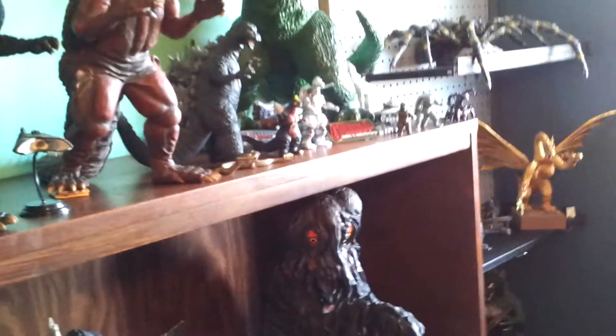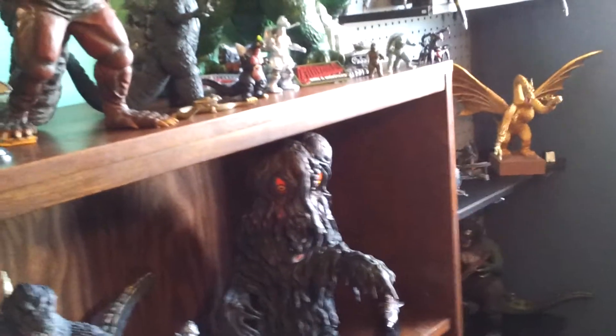Depending on how big your collection is, my collection normally takes me about three hours roughly to clean. And as it continues to grow, that time limit is going to continue to grow to four hours, five hours — who knows how many hours when I'm, like, 50.